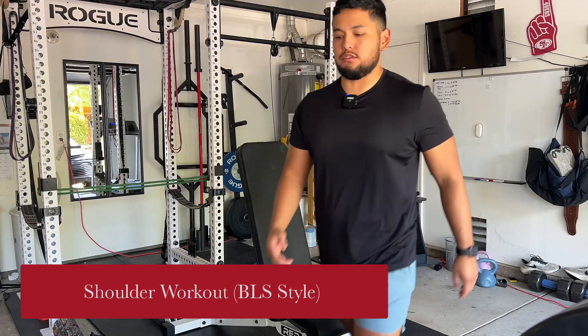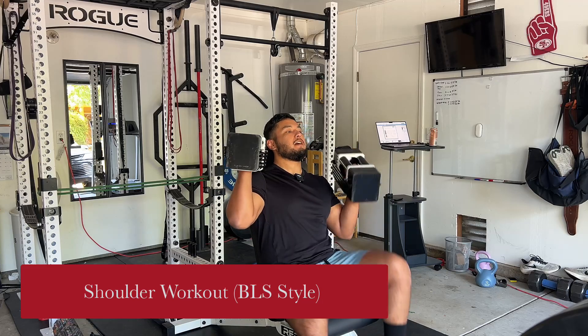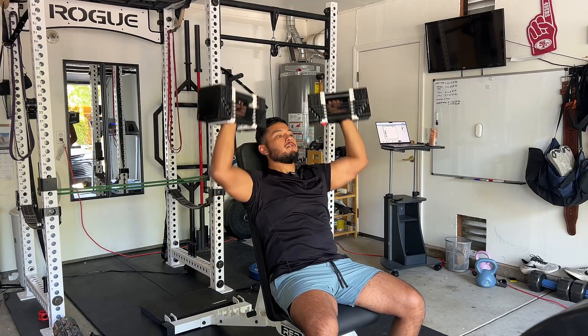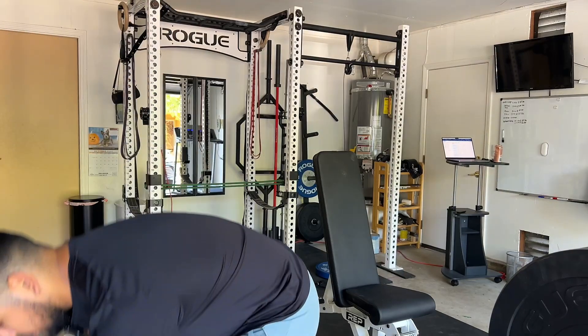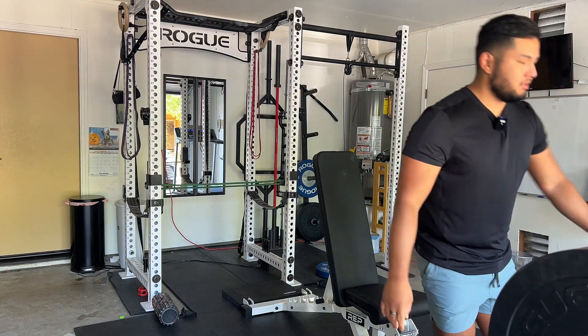All right, so today we have shoulders. These are 55s — highly recommend Power Blocks for a home gym, takes up way less space. All right, first working set, 85 pounds, four to six reps, Bigger Leaner Stronger style.